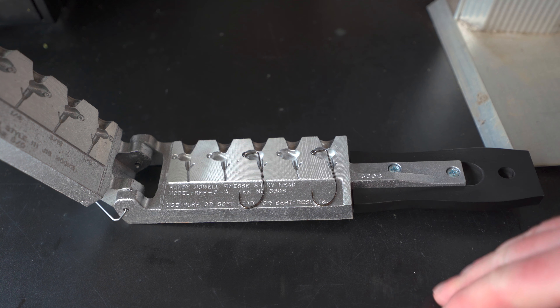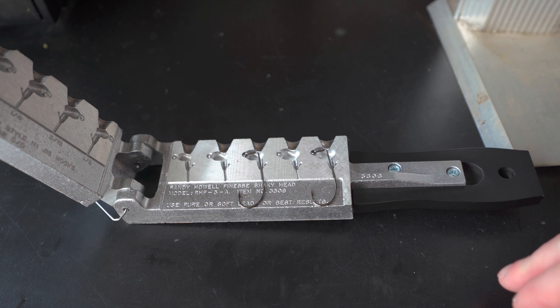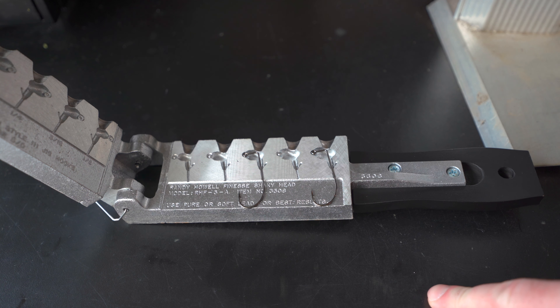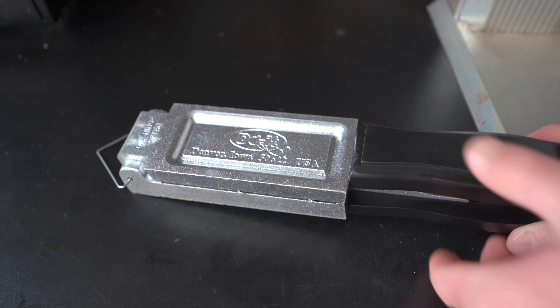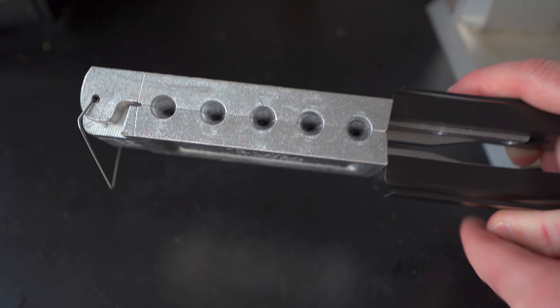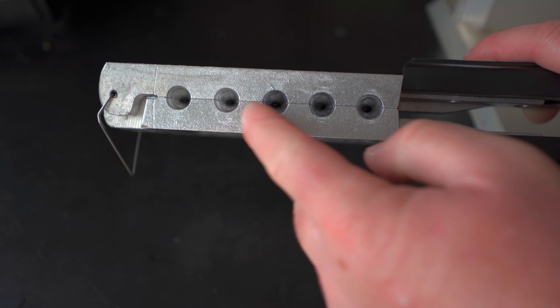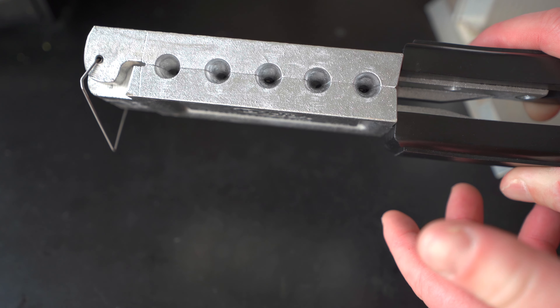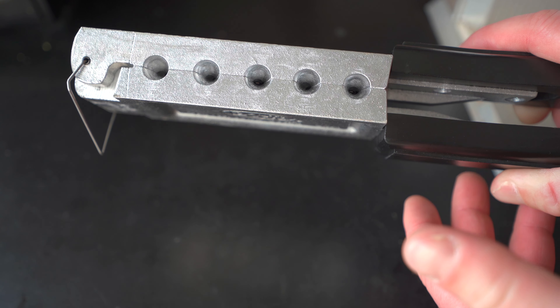The first step is just laying those hooks into the specific slots where you want to make them. This one is the 1/4 ounce, and this one is the 3/8 ounce. I'm going to make both sizes so I have a couple different options. I'm going to close up that mold, and I always like to check the top of the mold to make sure it's all flush, because if it's not flush, you're going to end up with some flashing and your jig head might not even be usable.